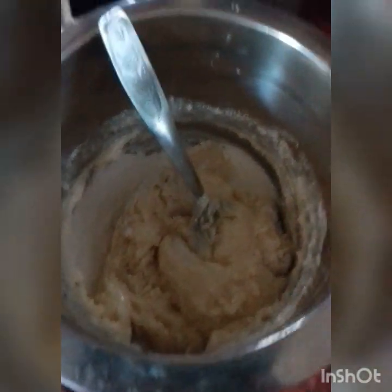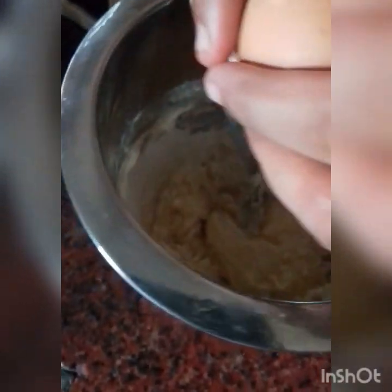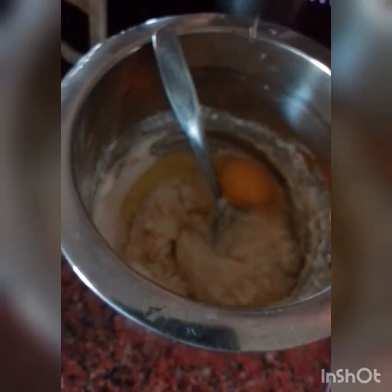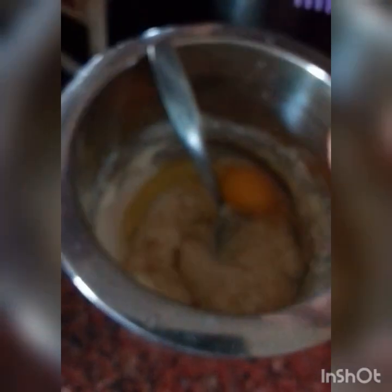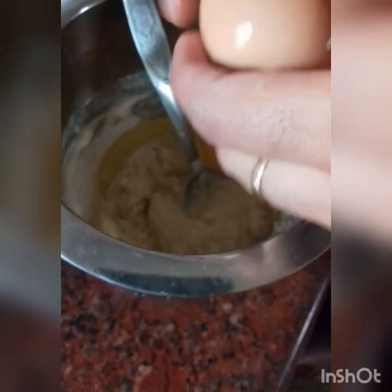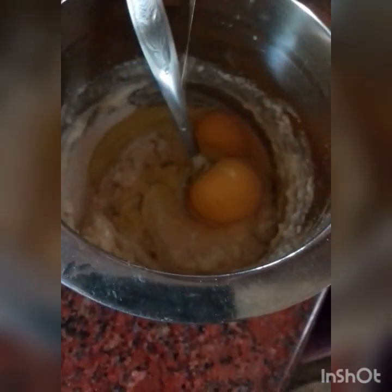This is the main ingredient — we add eggs. If you add half a packet, you will add 1 egg. If you add a full packet, you add 2 eggs. I will add 2 eggs.